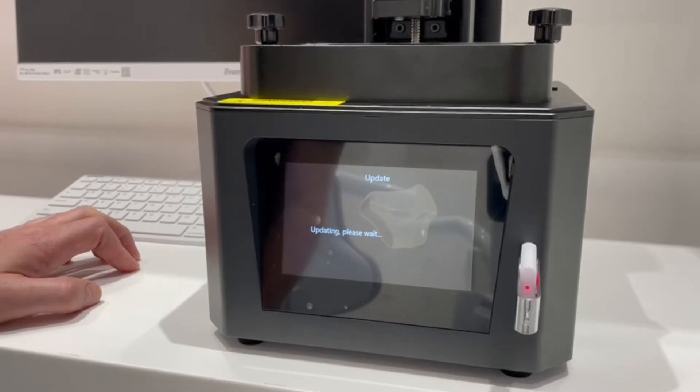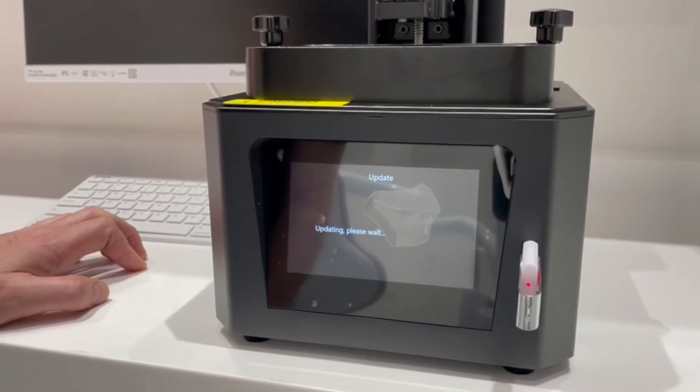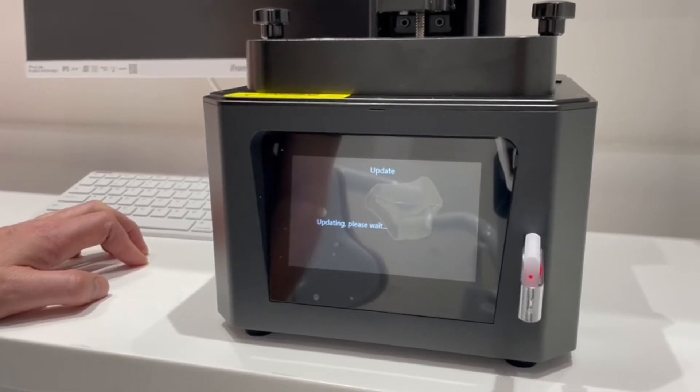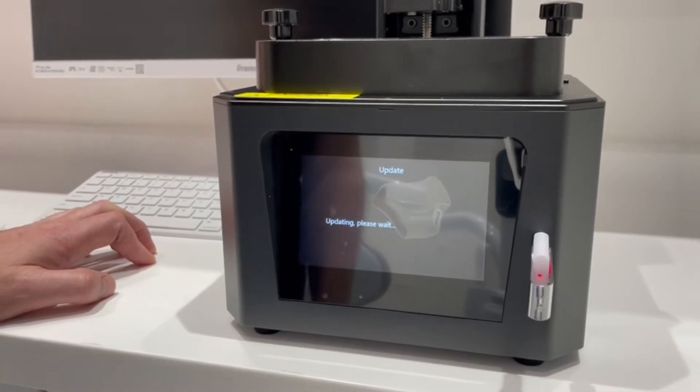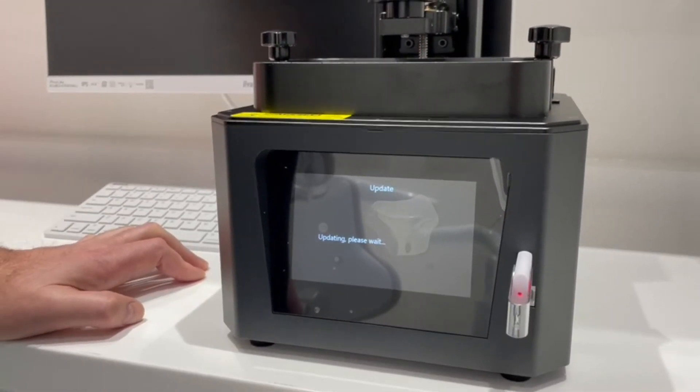Just don't interrupt it when it's doing it — let it go and it should be fine. Then you should be able to use the new A1 software. That's all, easy peasy lemon squeezy!